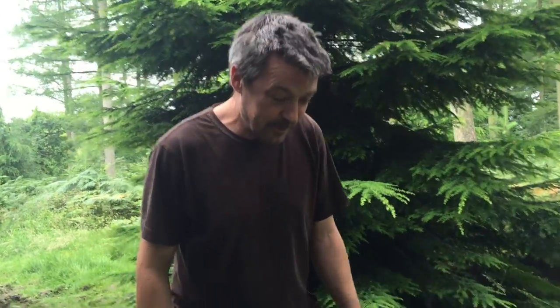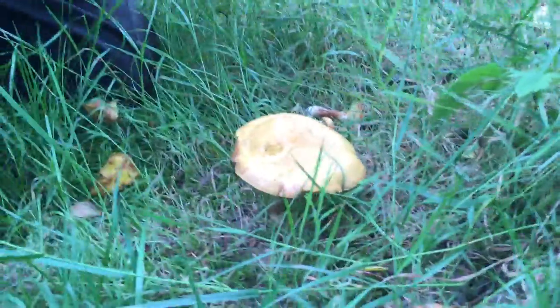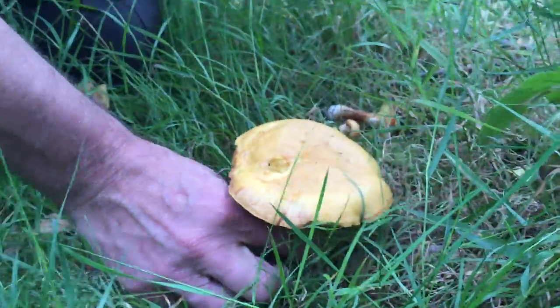Hi, I'm Eric from WildFood UK. I'm in Shropshire and it's the end of July and what I've found is one of the greater Bolete family, which is the Larch Bolete. It's actually a Suillus, it's in the bigger Bolete family. These are a very common mushroom that grow obviously with larch trees.